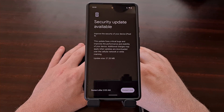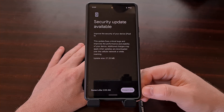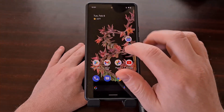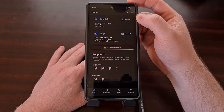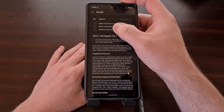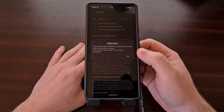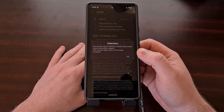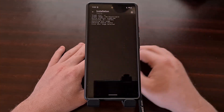As the update finishes optimizing the apps, we're going to get that restart now button at the bottom. We're going to ignore this, minimize it, and go back to our Magisk application. Now we're going to tap the install button, and for the method we're going to choose install to inactive partition. This gives us a warning telling us that our device will be forced to boot to the current inactive partition after a reboot, and that we should only do this after an over-the-air update is done — which we just confirmed. So we're going to tap OK and then tap let's go.